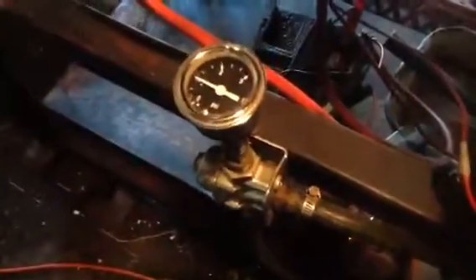It's the Edelbrock 1404, 500 CFM. We're going to do 3 pounds fuel pressure, like we do even up to a 1250 Dominator.